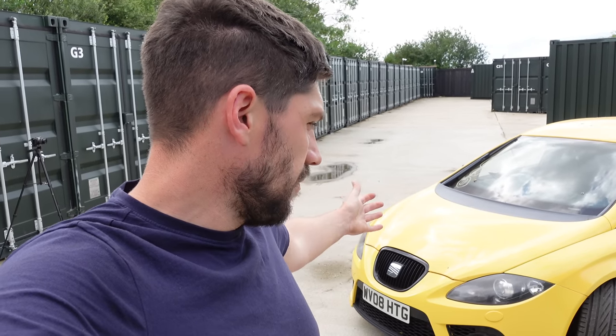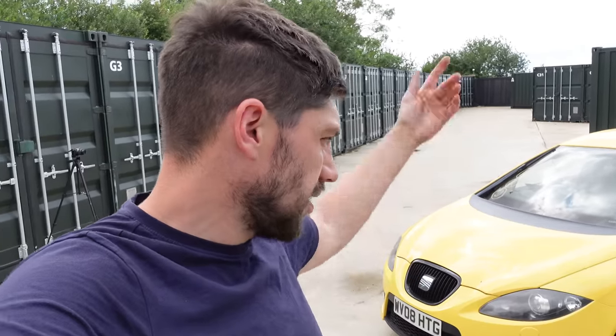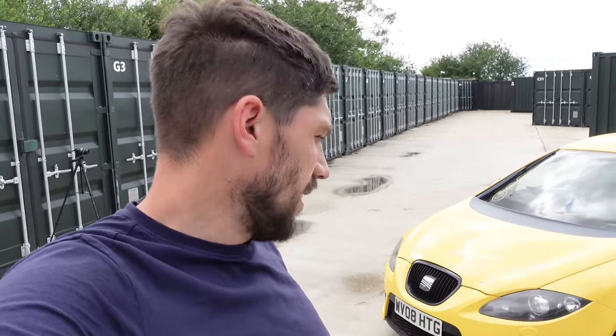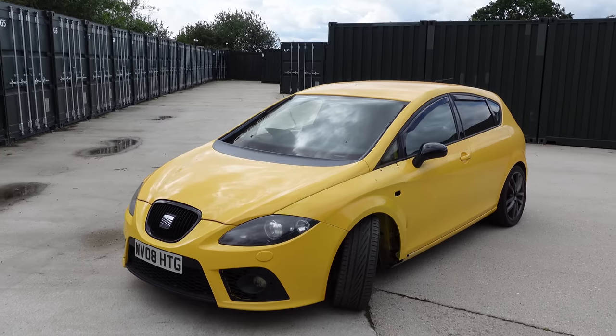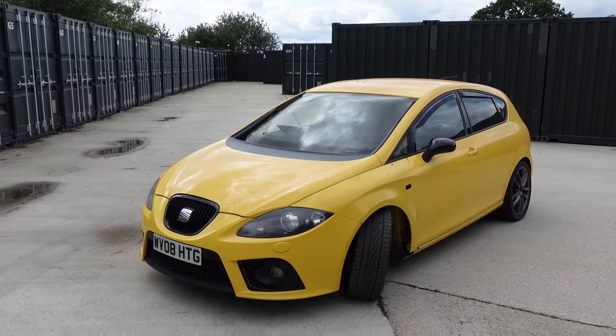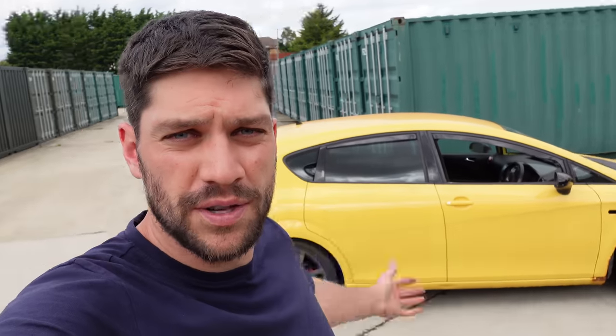It's got everything else working — engine, lights, interior. If anyone wants it, let me know, otherwise I'll bung it on eBay and see what we get. It's an unfortunate end for the Leon Cupra, but it goes to show that even though a car could be saved, it doesn't mean it should. I hope you enjoyed the Cupra series, even up to the fatal end. Let me know in the comments what you thought, and you can have a go at me for not stripping the car before spending loads of money on it. Thanks very much for watching — catch you in the next one. Cheers.